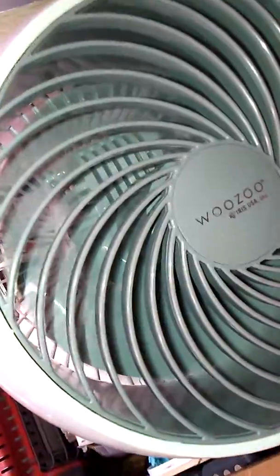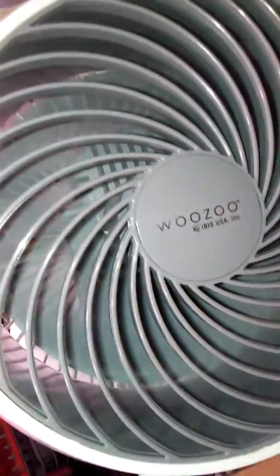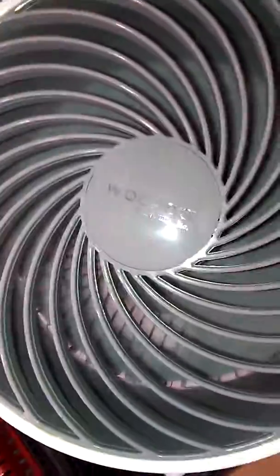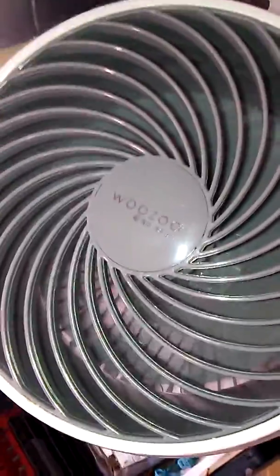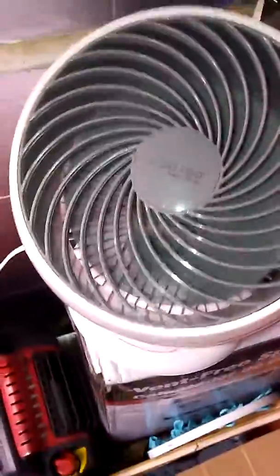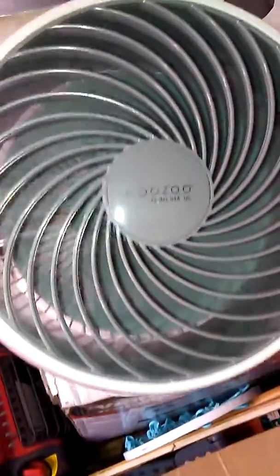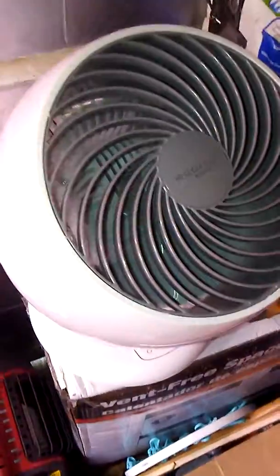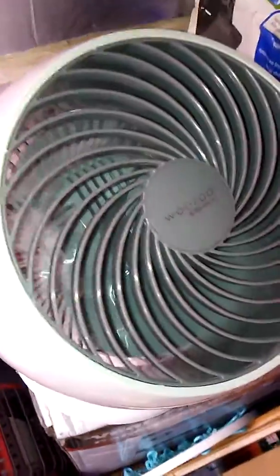This fan, if you listen, hardly makes any noise. It's called the Wuzoo from Iris USA. The thing's made in China, but most things are. But it says by Iris USA — I think that's the name of the company. It makes very low noise.